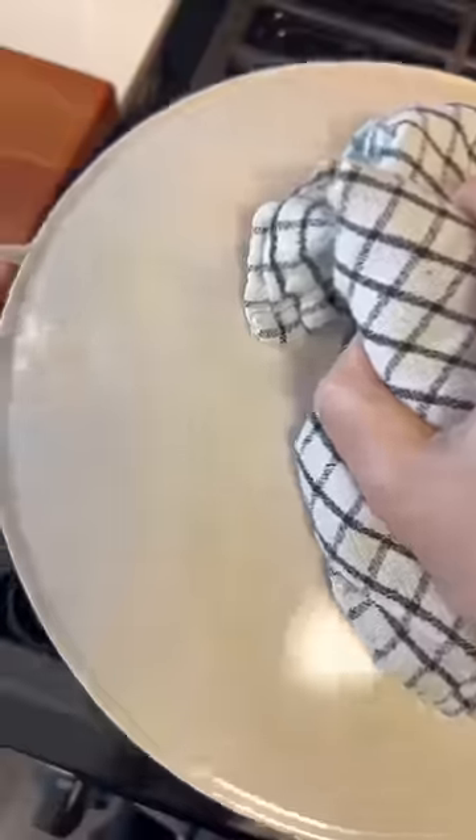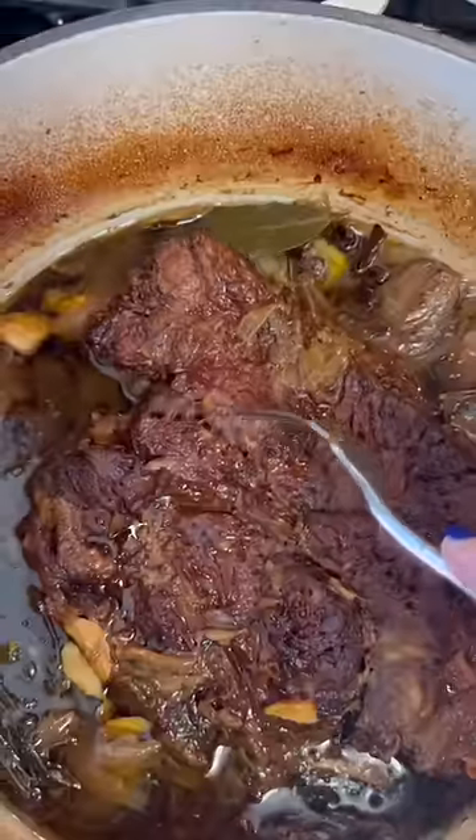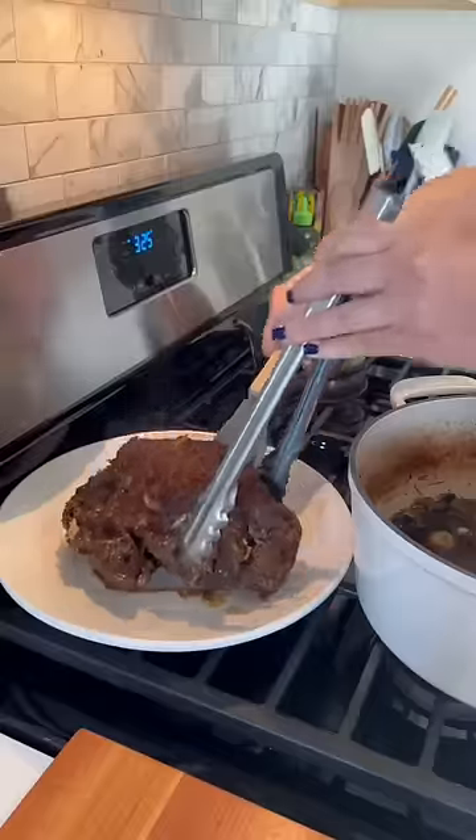Then I add the meat back in, cover it, and bake it for about three hours or until it's tender. I then uncover it and put it back in the oven for about 10 minutes so that the top gets nice and brown.